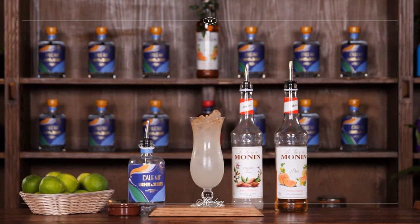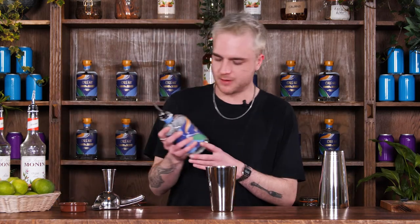Alright guys, it's Kay back here at TT Liquor. Today I'm going to be showing you how to make a very special non-alcoholic version of our Melon Zombie. For this we've chosen this really lovely Caleno light and zesty tropical non-alcoholic spirit. This is quite a big drink, so I'm going to be using 75ml or three shots of our Caleno.